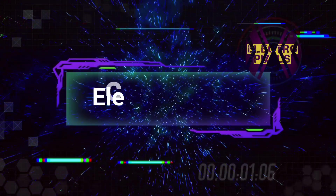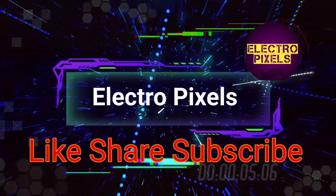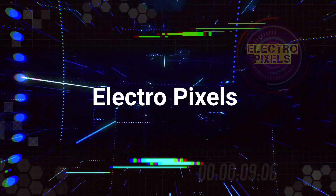Hello friends, welcome to Electro Pixels. If you like our channel, please don't forget to like, share, subscribe and press the bell icon for getting further notifications. Hi friends, once again welcome back to yet another video of Electro Pixels.